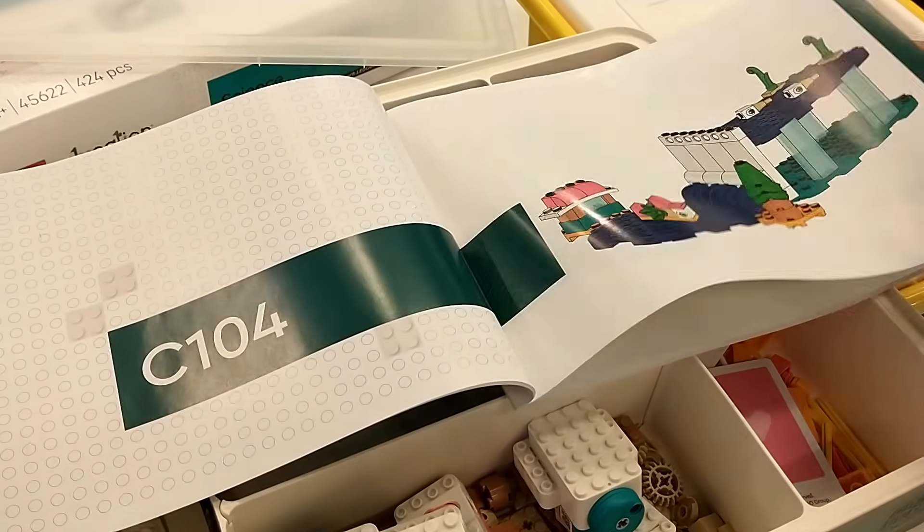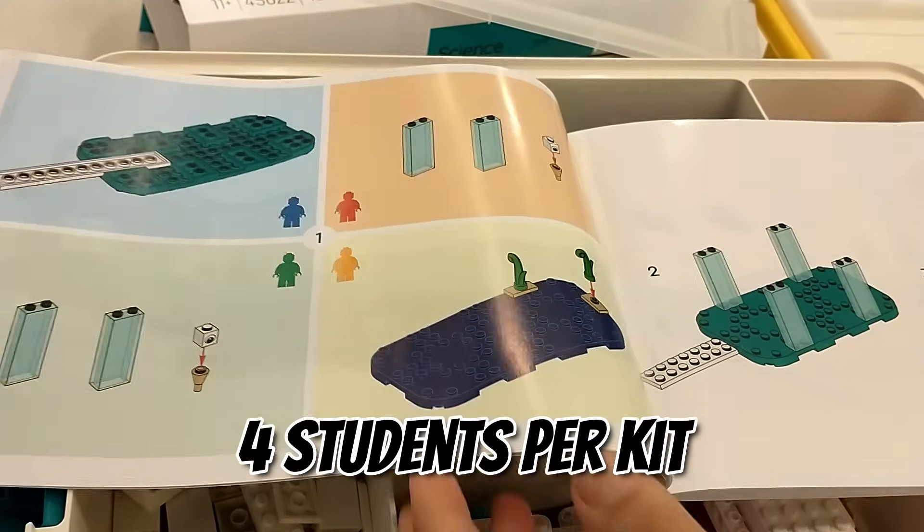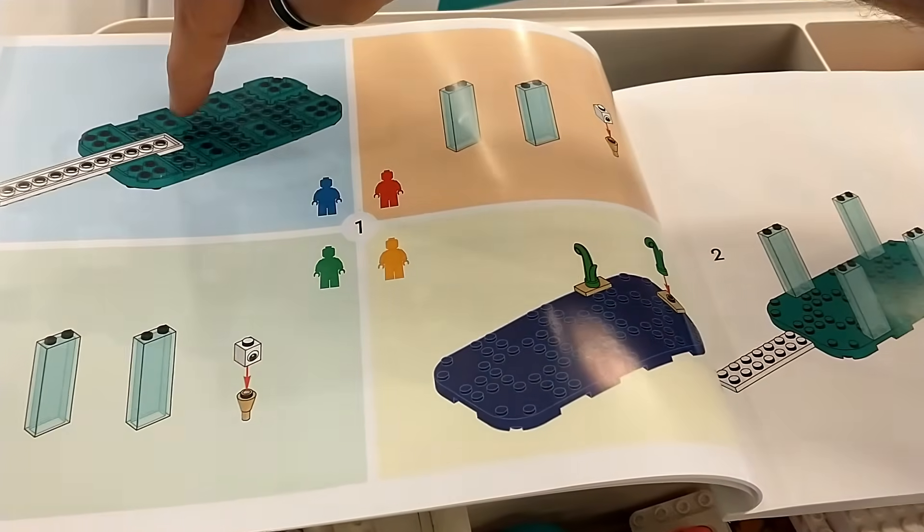During the morning at the Didacta Fair in Florence, we had a chance to get a small demo lesson by a trainer. I went to my friends at C2 Group, an Italian Lego Education distributor. We tried the soapbox car lesson. The building instructions are laid out so that four students can collaborate in the building process, meaning a kit can be shared among four students to save money.